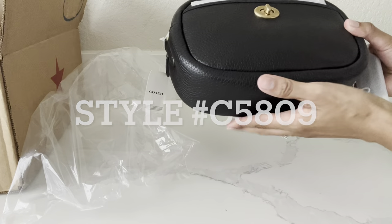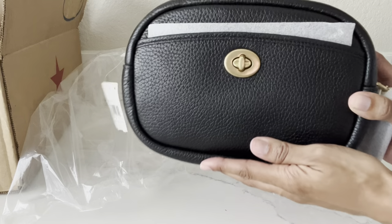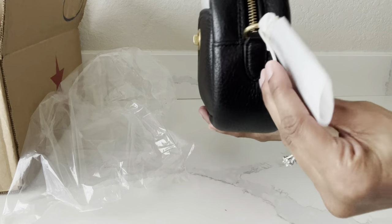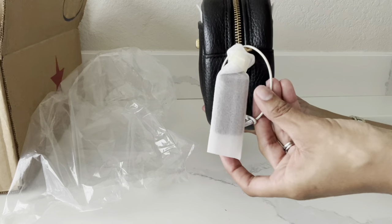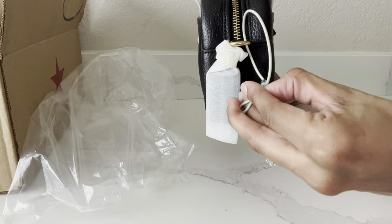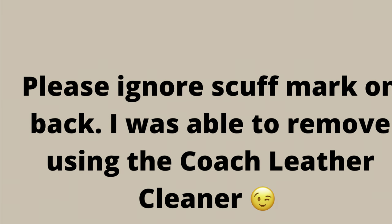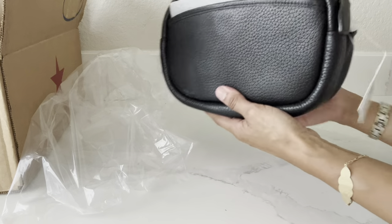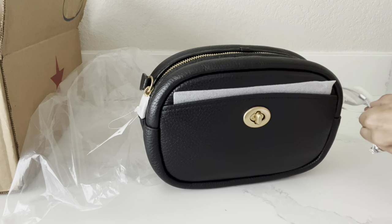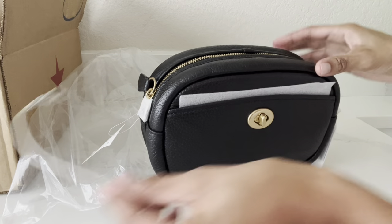Let's take a good look at her. She looks like she's in really good condition with this black pebbled leather. There's the brass turn lock closure there. There she is from the side. I'm going to have to snip this little piece off — I'm not sure why they left that on. Or I might be able to just take it off without using scissors. There she is from the back.